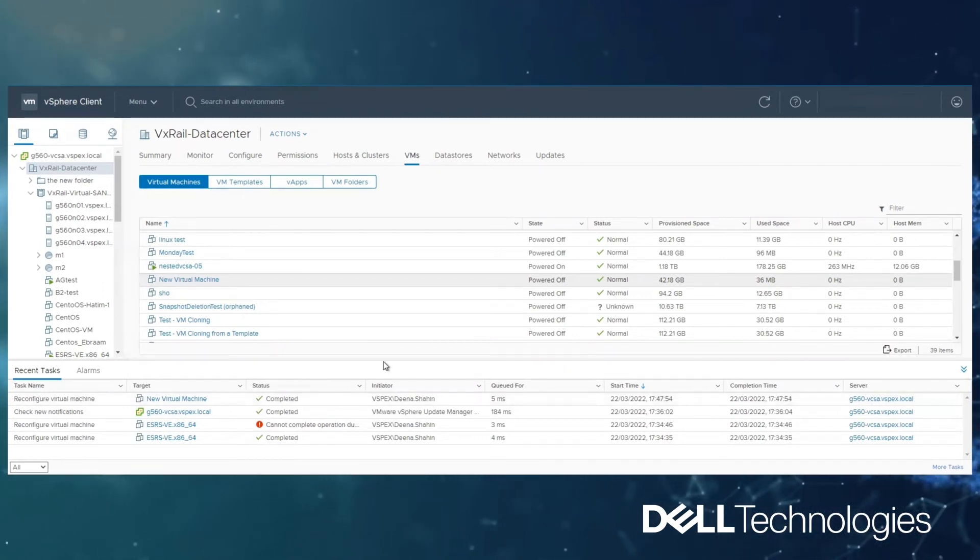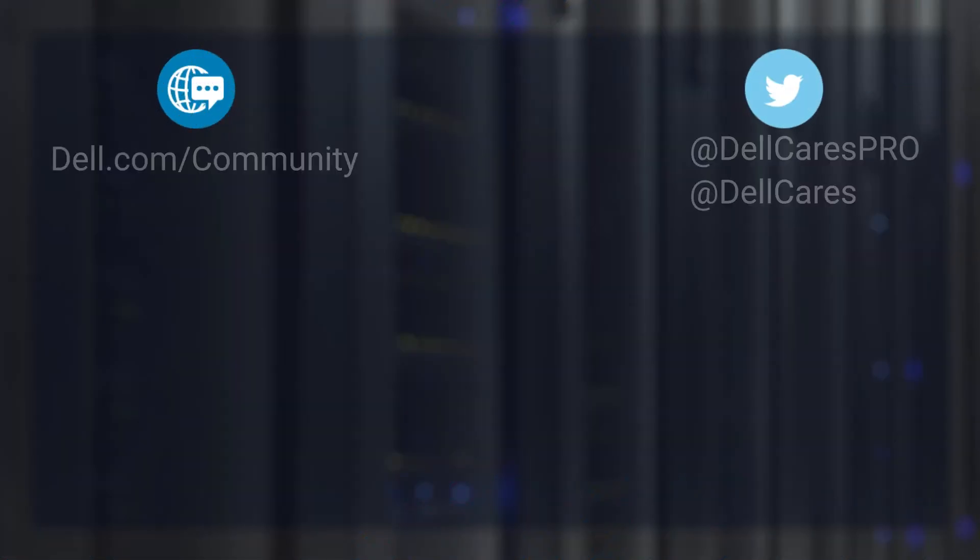That's all for this workaround and for today. Thanks for watching. Have a great day.